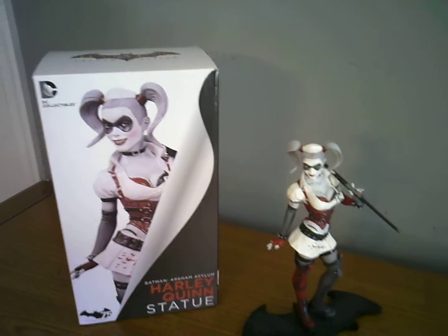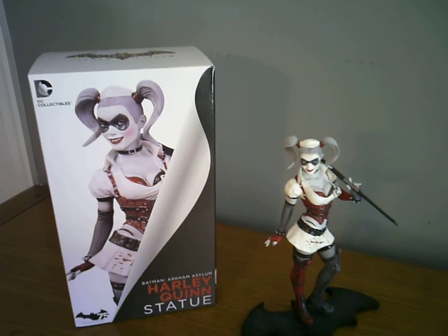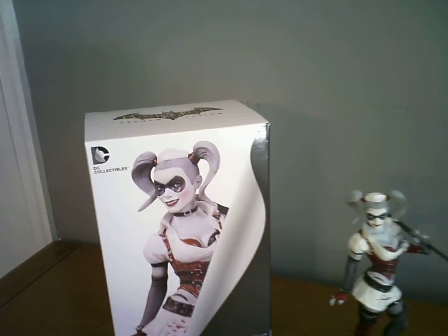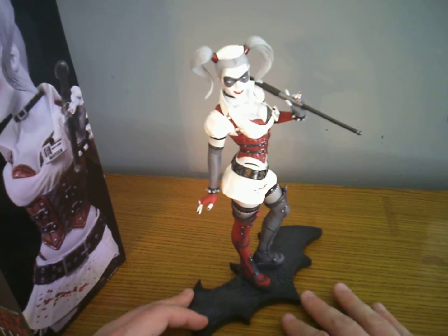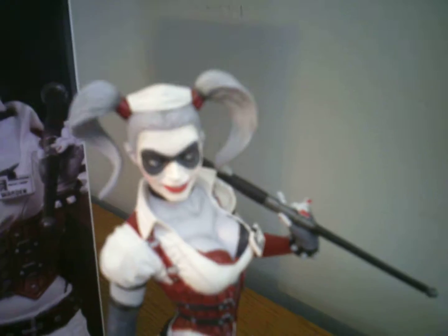Hey guys, so I just got this Harley Quinn statue — it's the Arkham Asylum version by DC Collectibles. As you can see, it's a very well put together, hand-painted, and very well detailed piece.